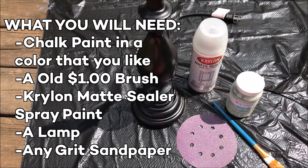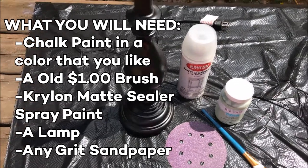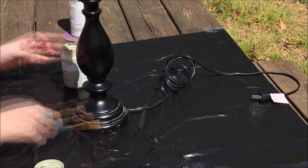What you will need is chalk paint in a color that you like, an old $1 brush, Krylon matte sealer spray paint, a lamp, and any grit sandpaper. I chose to use the 60 grit.